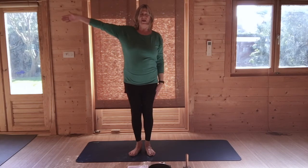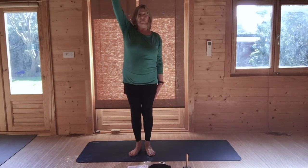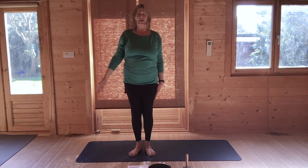Breathing in, raise the right arm, stretch up, press your feet down. Breathe out, turn your head to the left. Breathe in, bring your head back to centre, and breathe out, lower your right arm.